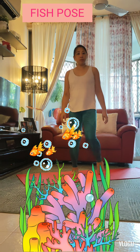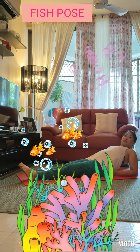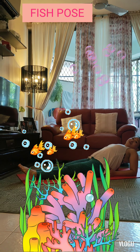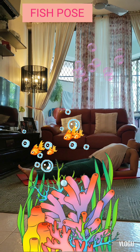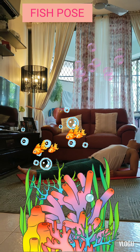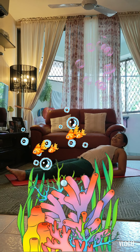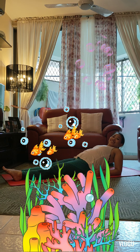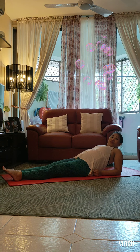Fish pose. Coming down to sit on our bottoms, pointing our toes in front of us. We drop down onto our elbows and then pop our chest to the sky, maybe looking all the way up and back behind us. Fish pose is really good for giving the whole front of our body a big stretch, and it's good if you're feeling nervous — it gets rid of that closed chest feeling. When I'm in fish pose, I love to blow bubbles!